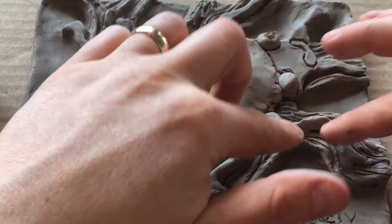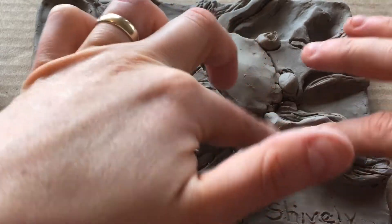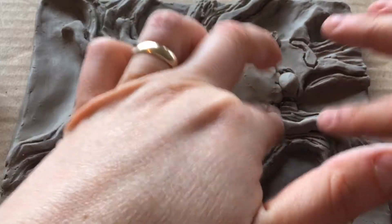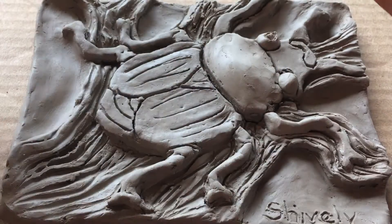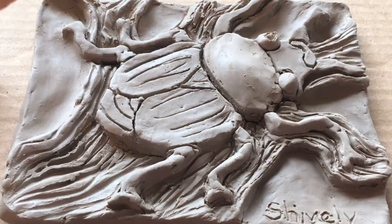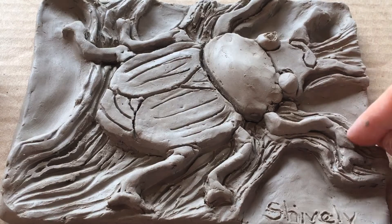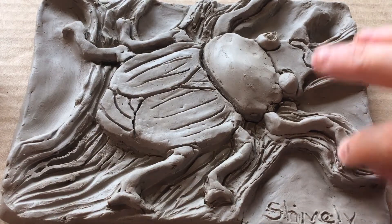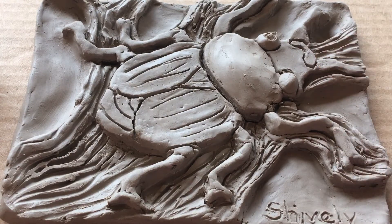Make sure you really blend so that the clay you're adding becomes part of whatever you're adding it to. We don't want it to crack off, so make sure you're really smoothing it down so that it becomes part of the object. Have fun!